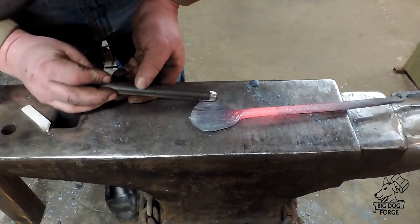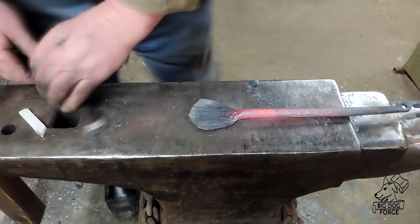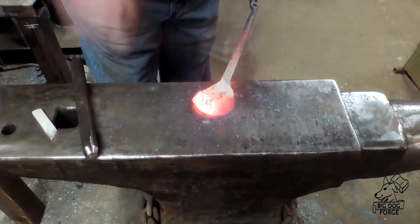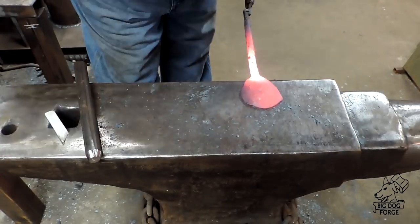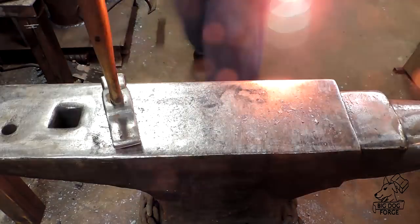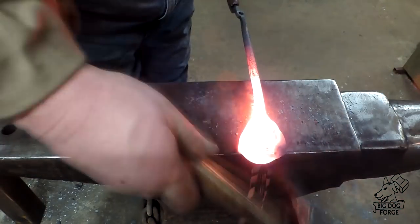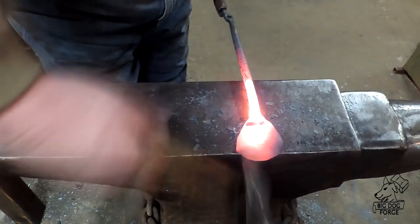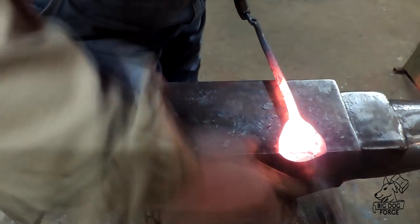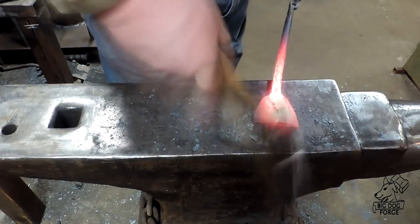This piece of rod is the size of the candle I'm going to use — I put a mark on it, roll it over, and I can tell when I'm getting close. When it was all said and done I was right there, but I could have gone just a little further. I was afraid I was going to split that wrought iron — it was getting pretty thin.